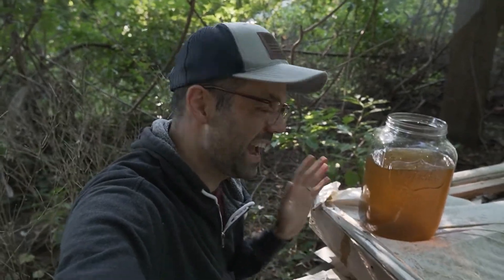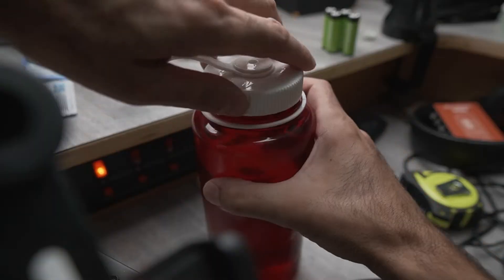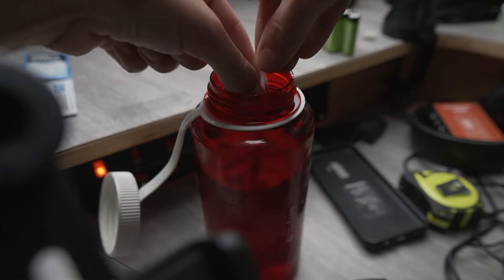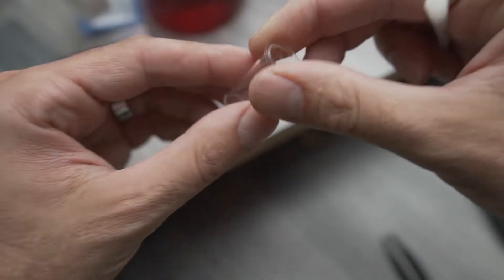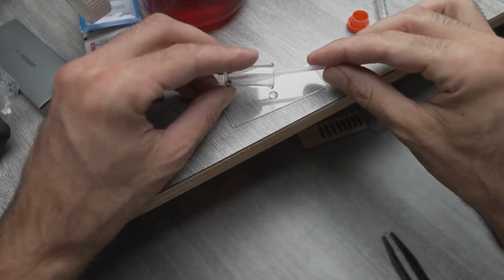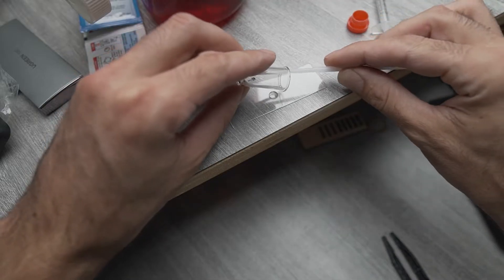Obviously you would never actually have this dirty of water to treat for drinking — we're just doing an absolute worst-case scenario, if you had to treat really gross water like this. Let's take a sample of this nasty water and check it out under the microscope. Here's a sample of some organic matter at the bottom of that standing water, just so we have a good sample of some of the microbiology.